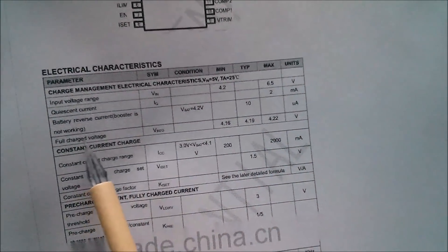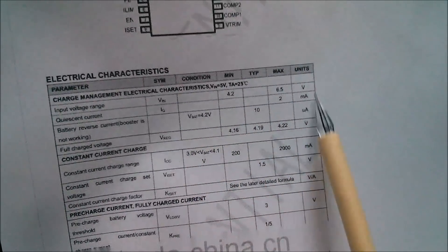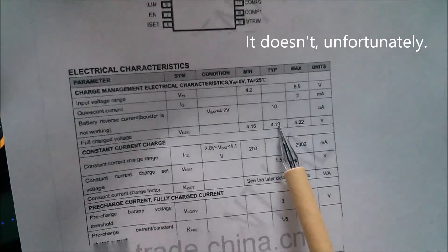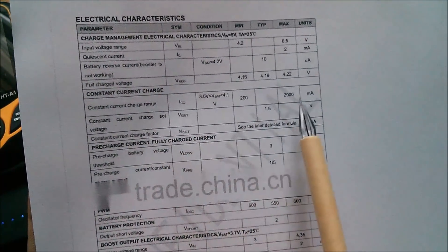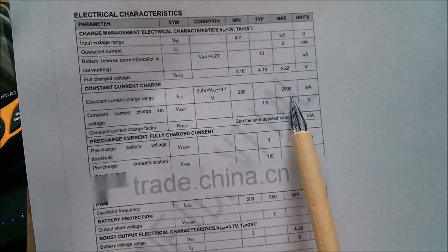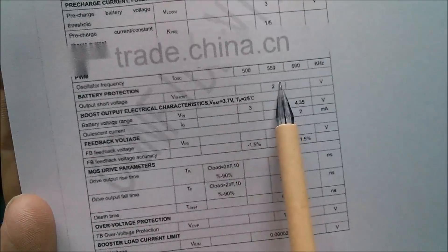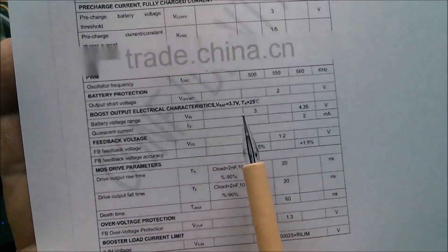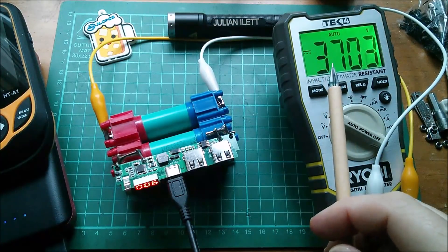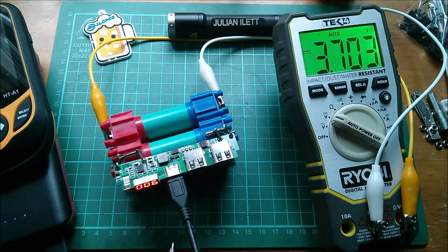Here are the charge management electrical characteristics: input voltage range 4.2 to 6.5V - that's the USB going in. Full charge voltage: minimum 4.16V, typical 4.19V, max 4.22V, so it stops charging the battery at 4.2V - that's better than the 4.4 to 5V that was mentioned elsewhere. Constant current charge up to 2 amps, pre-charge current, fully charged current. Battery protection at 2V output start. Boost output battery voltage range is 3 to 4.35V, boosted up to 5V for USB.